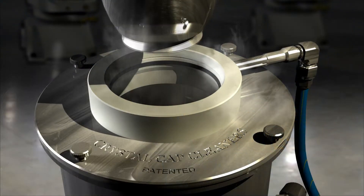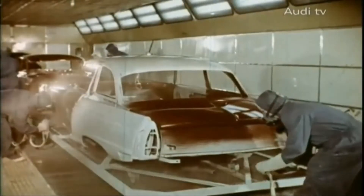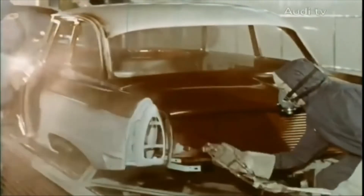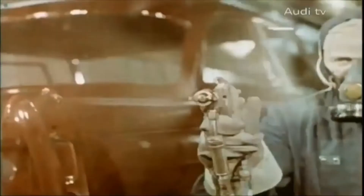Let us take a minute to underline the importance of cleaning during the robotic painting process. Initially, when using a manual spray gun, one must go back over the areas where the thickness of paint is not uniform. The operator could correct for missed areas.